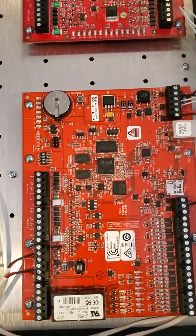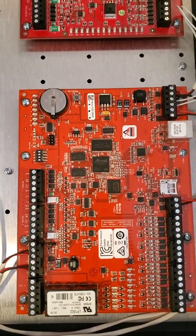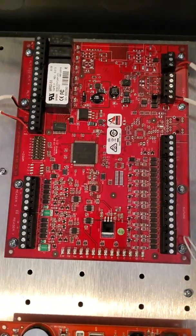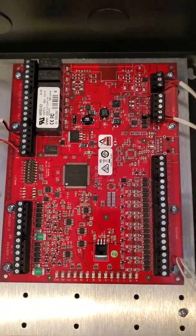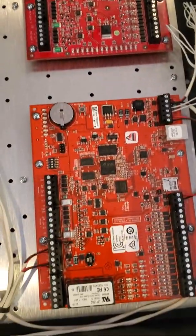Here's your LP1502 — this is the main controller. It's a two-door main board. Here's the MR52, which is the two-door daughter board that runs off of the main board via RS-485.